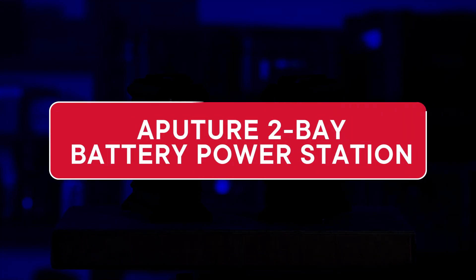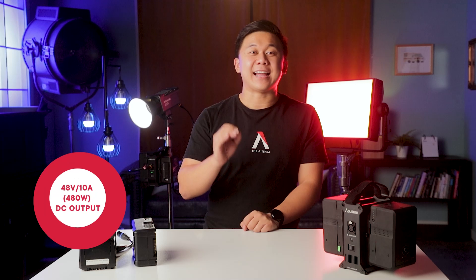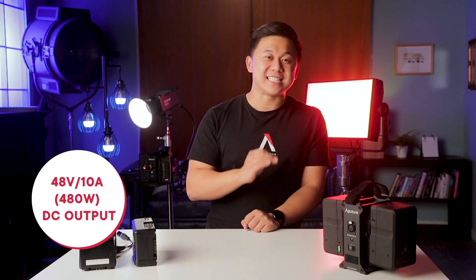Hey everyone, Brandon from the A-Team. Here's an overview of what to expect from the Aputure 2-Bay Battery Power Station, or 2-Bay BPS. The Aputure 2-Bay Battery Power Station is a battery inverter that takes two 14.4-volt V-mount or goal-mount batteries and can output a regulated 48-volt DC current.